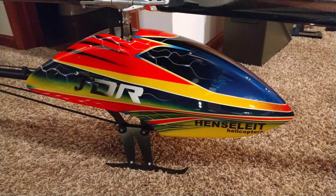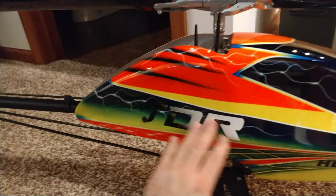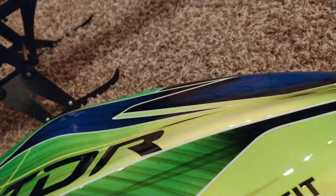Hey there heli freaks, got some canopies in - three canopies today. Here's one of them - this is a TDF, but it says TDR; they use the same canopy. This is on my Henslet - freaking awesome looking canopy, really bright, just beautiful. I bought two and he threw this one in for free because it's got a few chips, a little crack here, chipping there. The paint doesn't look perfect - Fusuno always screws up paint on these, I don't know why. You ain't gonna see it in flight though. These are heavy fiberglass.